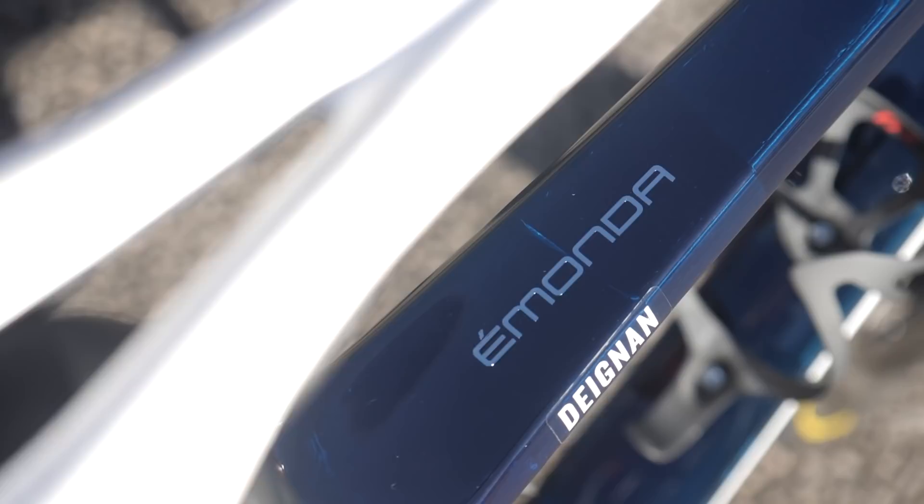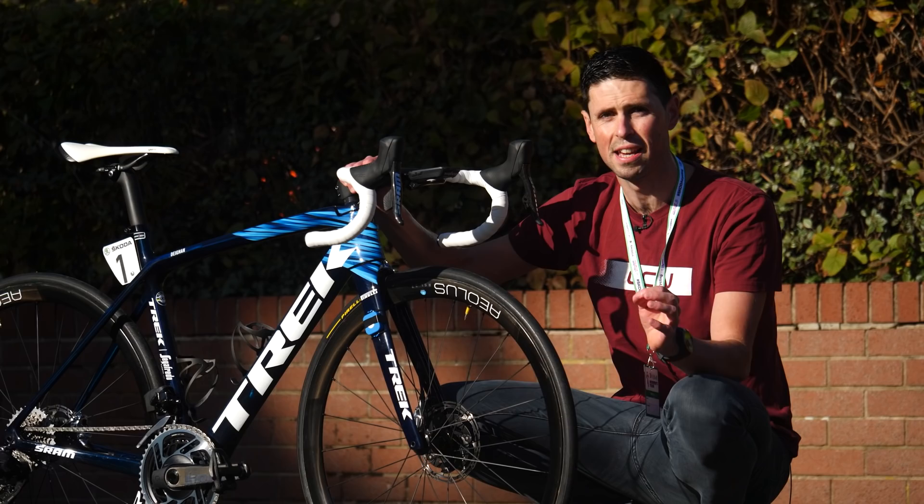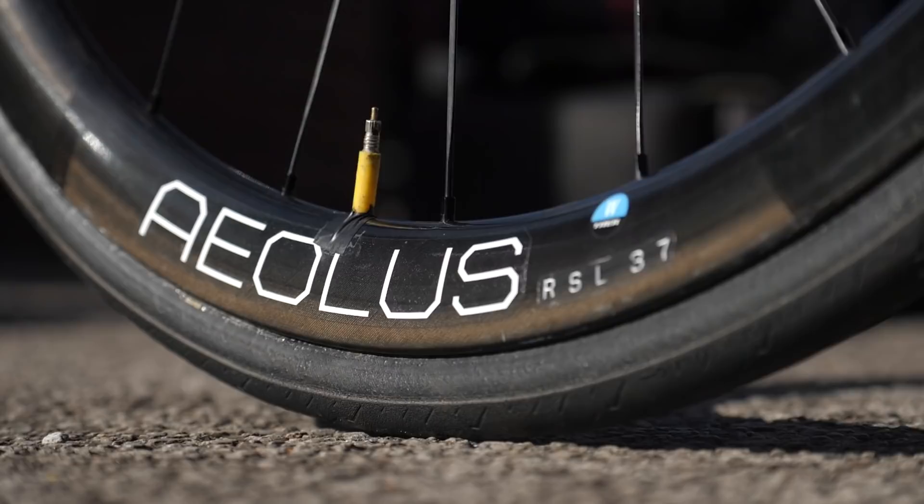The frameset is the Amonda SLR, designed as Trek's lightweight racing, do-it-all bike. It's constructed using 800 series OCLV carbon and finished in this incredible team colorway. I really like that, especially the design intricacy at the front of the bike.